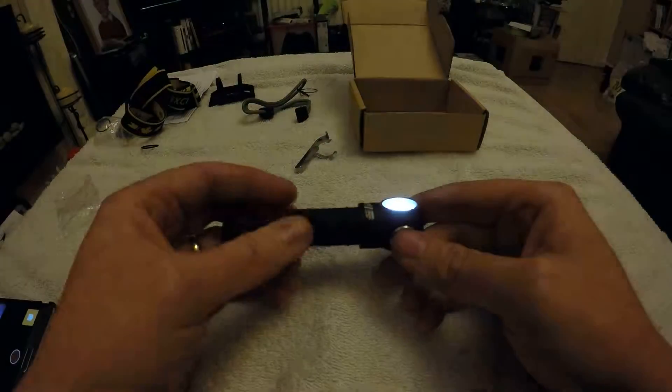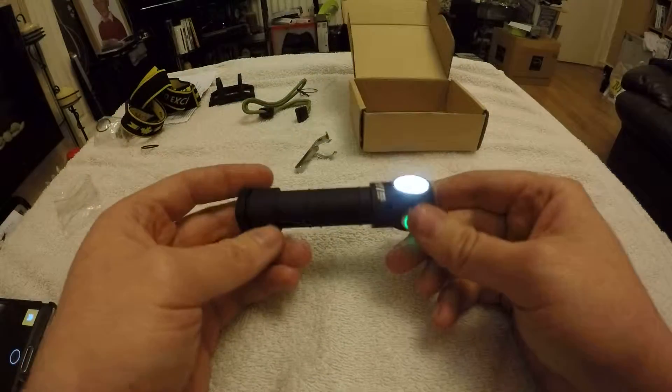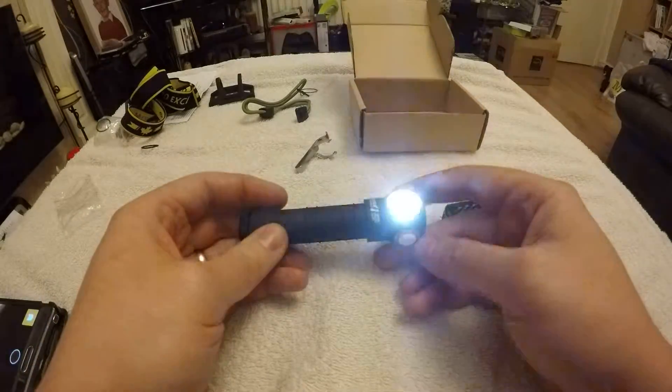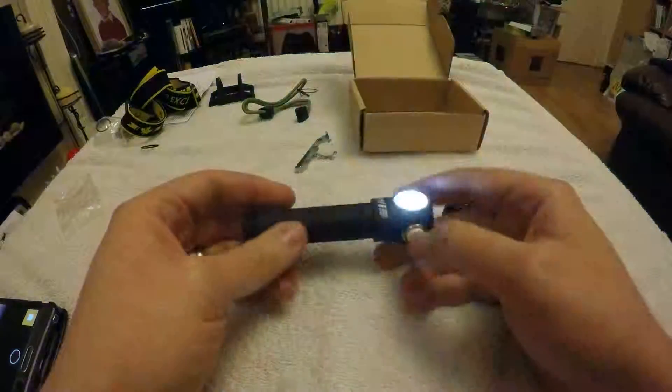Wow — that's a bright little torch! Like I said guys, literally just a quick unboxing. We'll go through some more details later. Cheers for watching, goodbye!